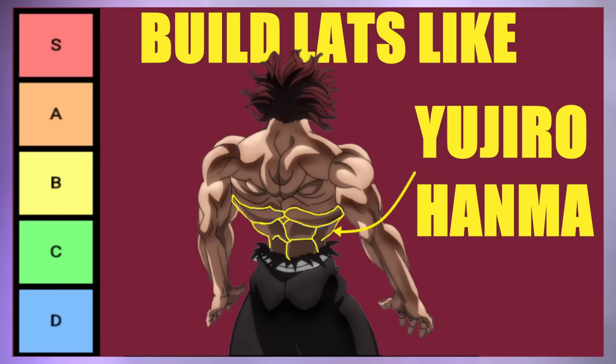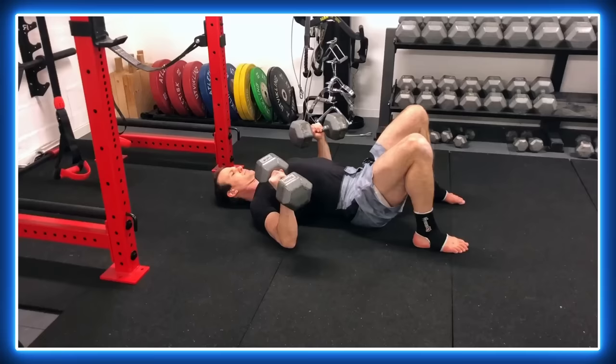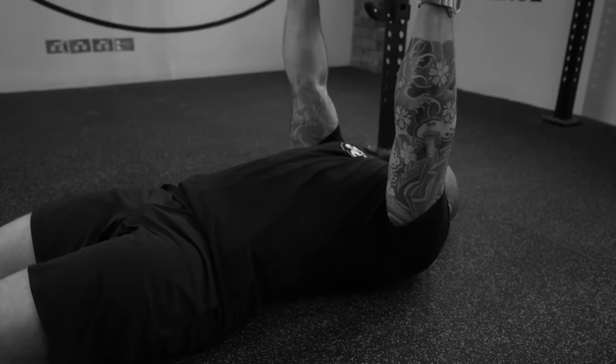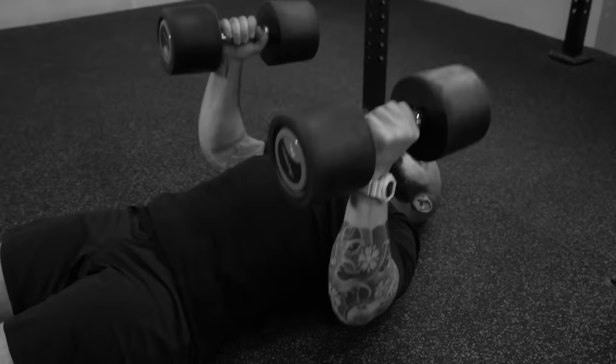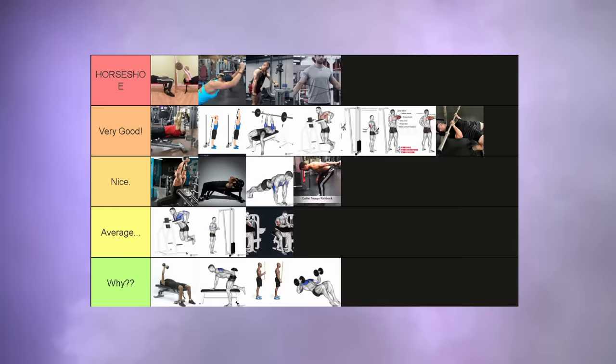Floor press. If you're going to do this, do it for the chest — although, you know what, scrap that. Just don't do this exercise in general. You're completely removing what I would consider the most important part of the movement, the stretch, the lengthened position. Your triceps — and any other muscle for that matter — are not getting that. Why tier.